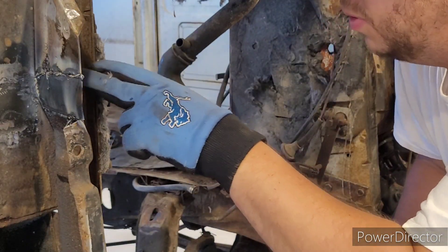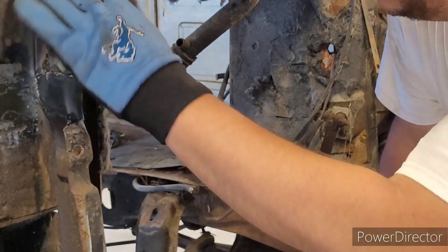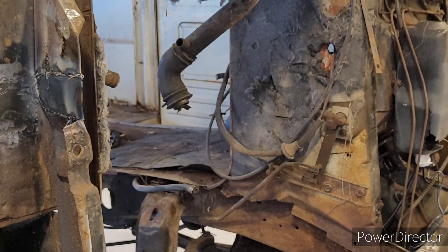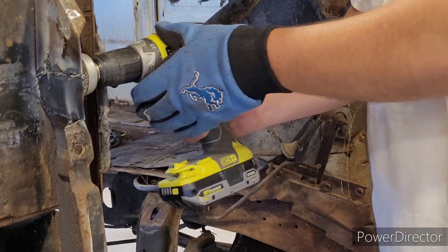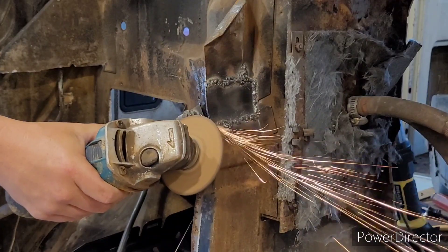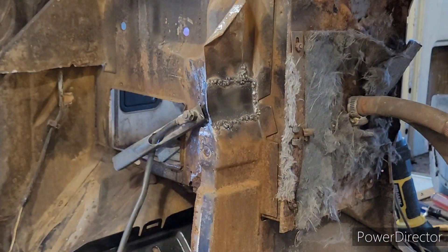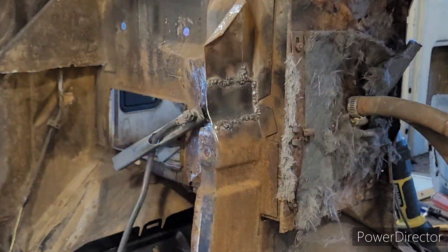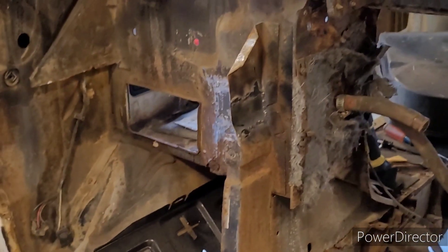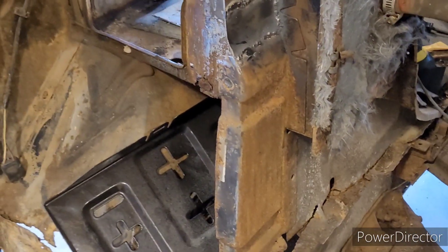I'm running into more of the metal that's so weak it just wants to burn through. I didn't think I'd have that on this, but I've got my welder at the lowest setting and it's still doing it. The welds aren't anything to write home about, but it's solid and it's going to work.